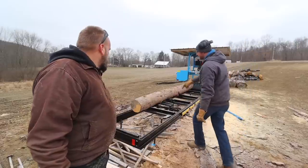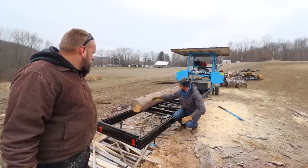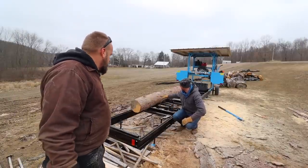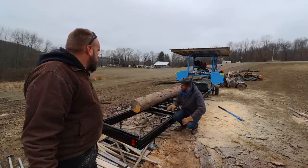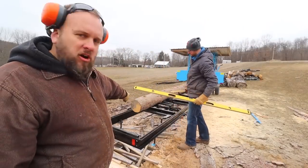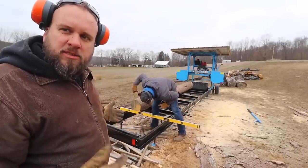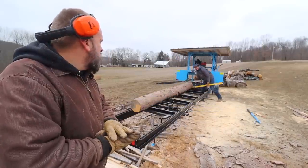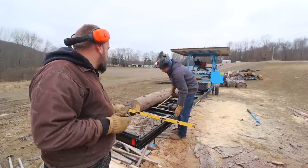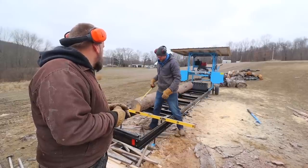On the other side we'll take our tape measure and measure from the bed rail up to where we've got clean wood to bark, and we'll set the log to that height. Hopefully when we come through it'll make a nice even cut to clear off the slab and give us a nice square edge. We've got the smaller end of the log on this side and the ability to raise and lower this side to center the pith. He's taking measurements to see if that's necessary — six and a half on this side and three and a half on this side.